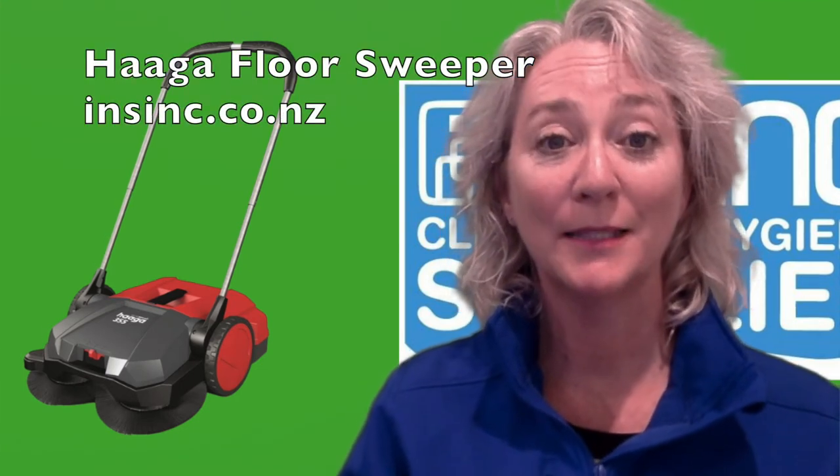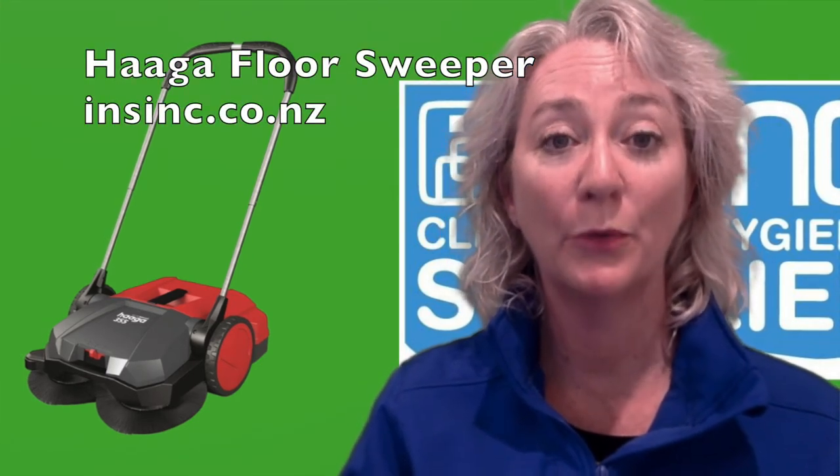Hi, Stephanie from NSYNC Products. This is the Hargis Floor Sweeper model 355.